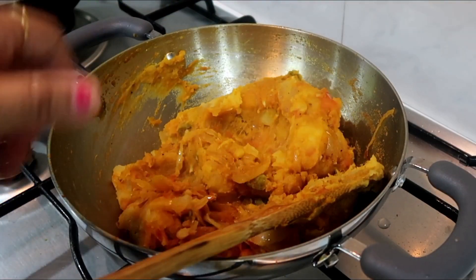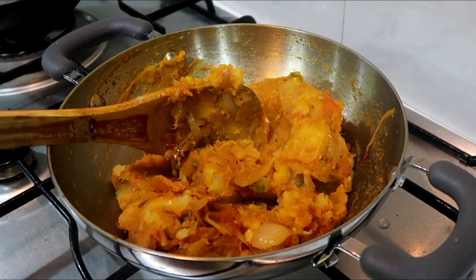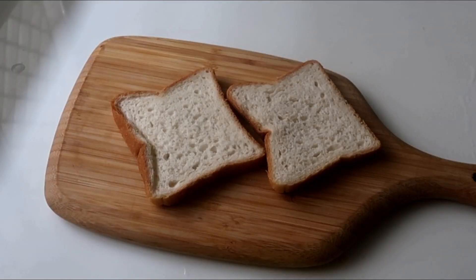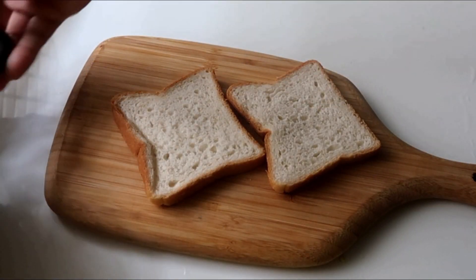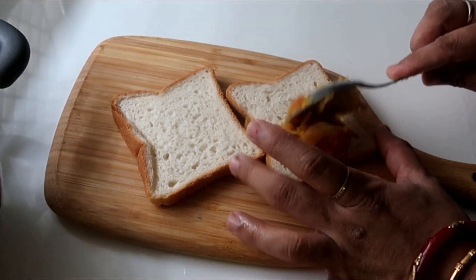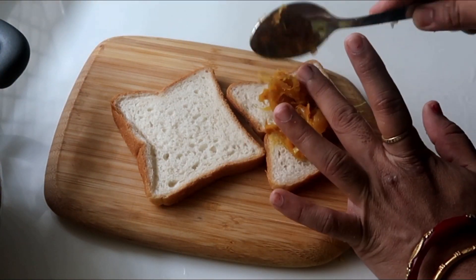Now we have to add the filling. Now we have to add the sandwich. Simple potato grilled potato sandwich. This sandwich is very favorite.